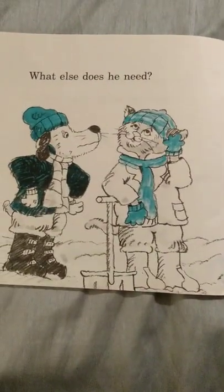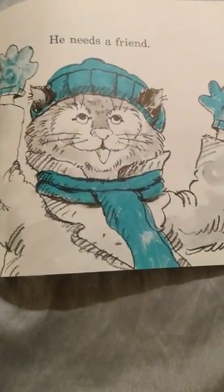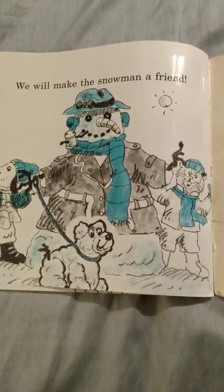What else does he need? He needs a friend. We will make the snowman a friend.